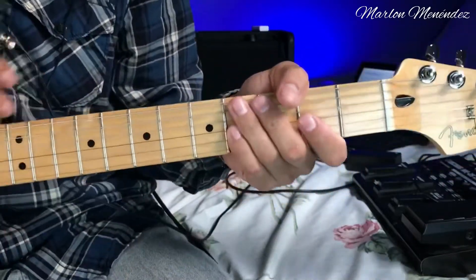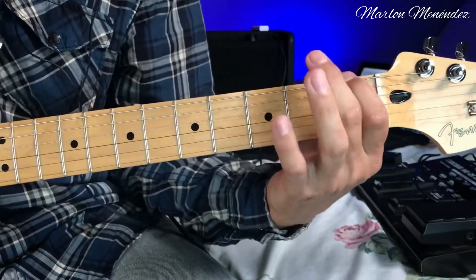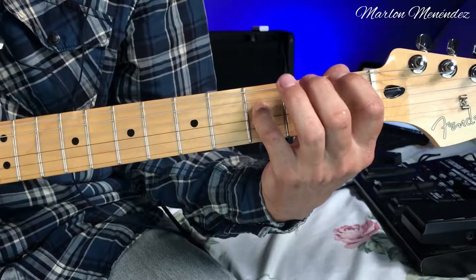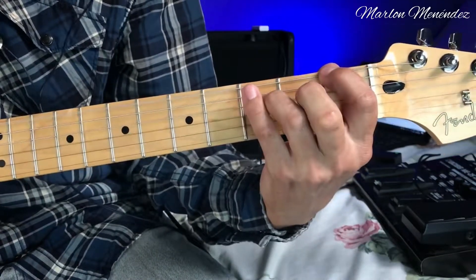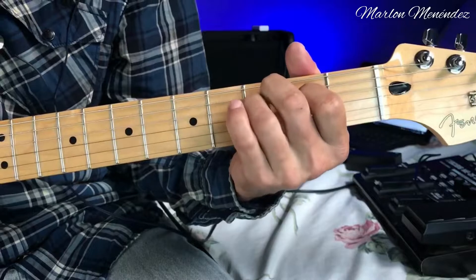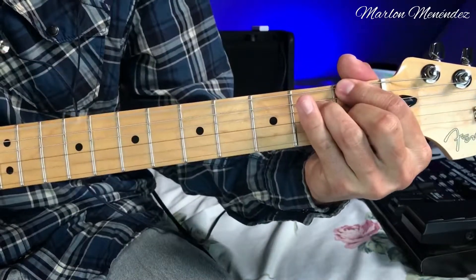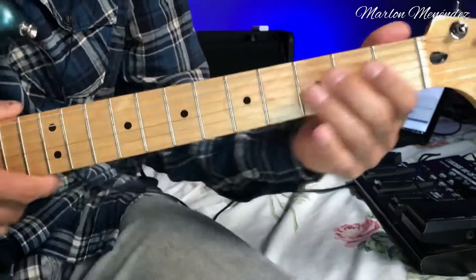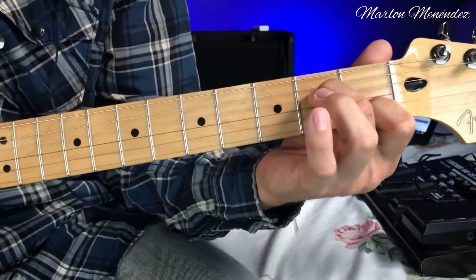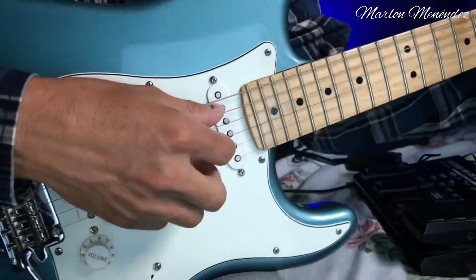Let's learn all the figures. I already showed you the F octave figure — F on the sixth string and F here too. We're hitting the third string at the second fret, and also this other figure. Now we'll learn a new figure that's like an A7, where we play from the second string upward — not the first, only from the second.